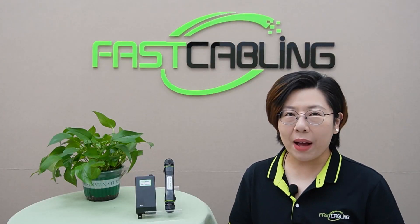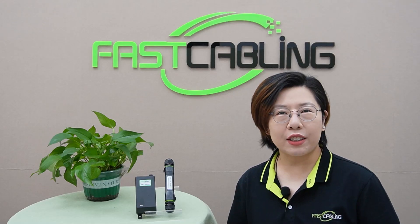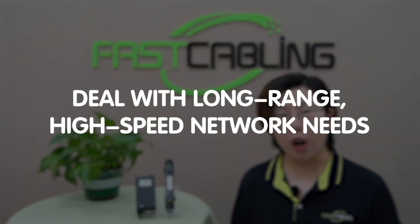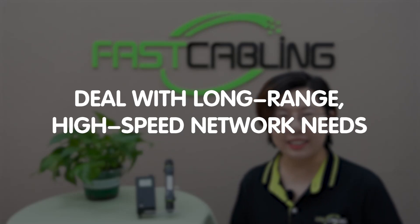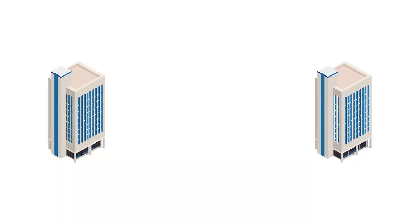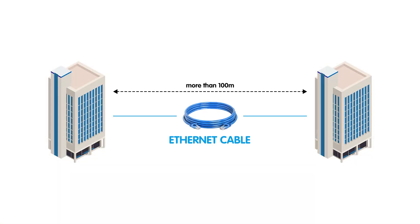Hey everyone, welcome back to Fast Cabling. In today's video, we're diving into an essential solution for all of you dealing with long-range, high-speed network needs: the Outdoor Gigabit Ethernet Extender. Have you ever found yourself needing to extend your network beyond the standard 100 meters?